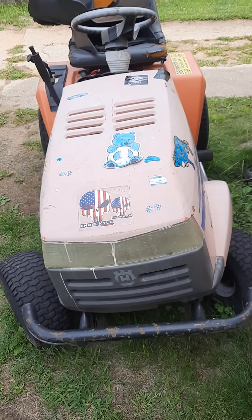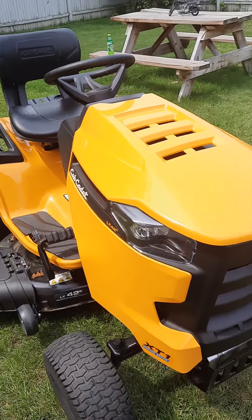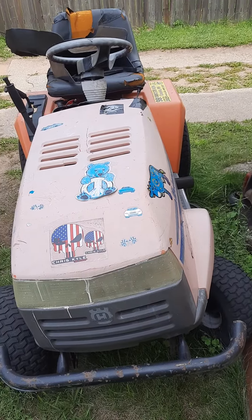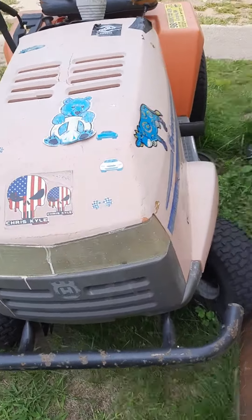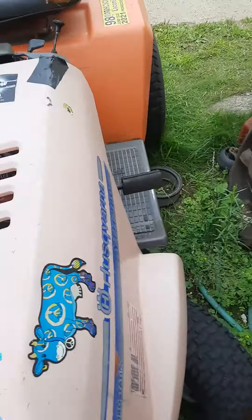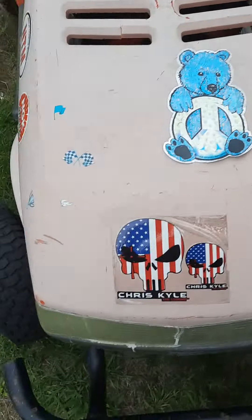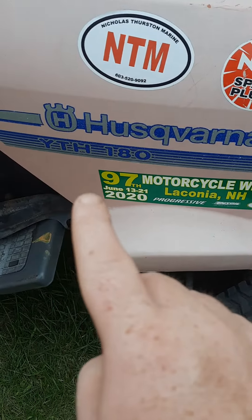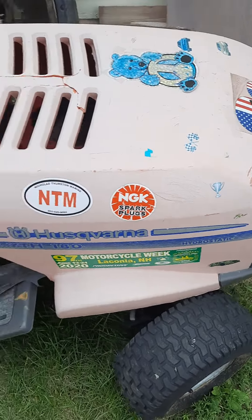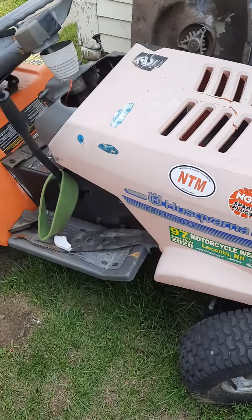We can say goodbye to that tractor and say hello to Honeybee. Out with the old, in with the new. Like I said, this tractor right here had a pretty hard life, Tubes. That's my old Husqvarna YTH 180 hydrostatic garden tractor. She doesn't run anymore.